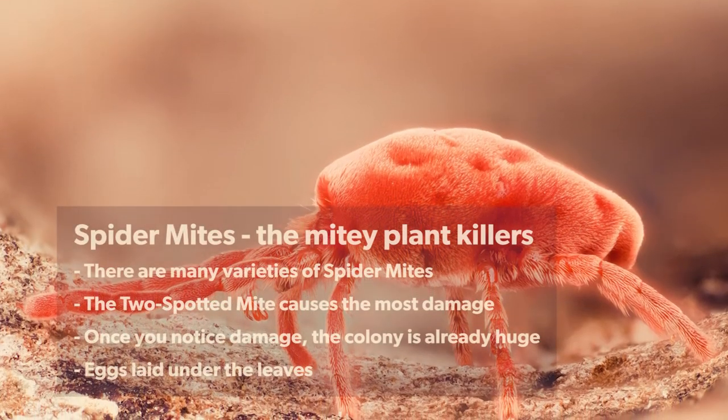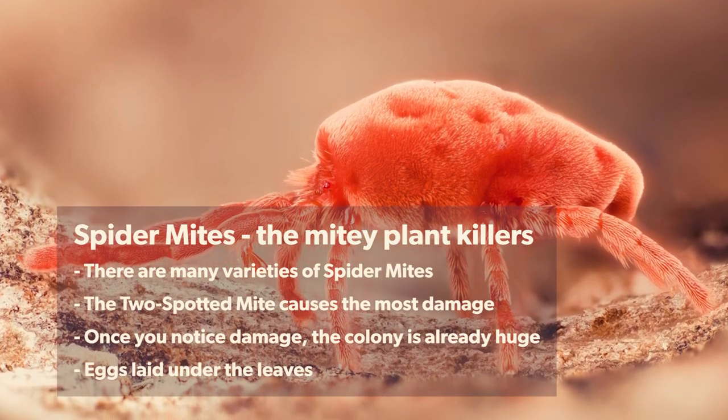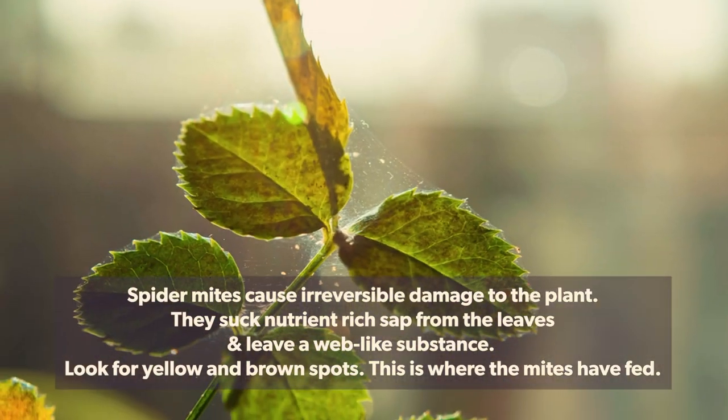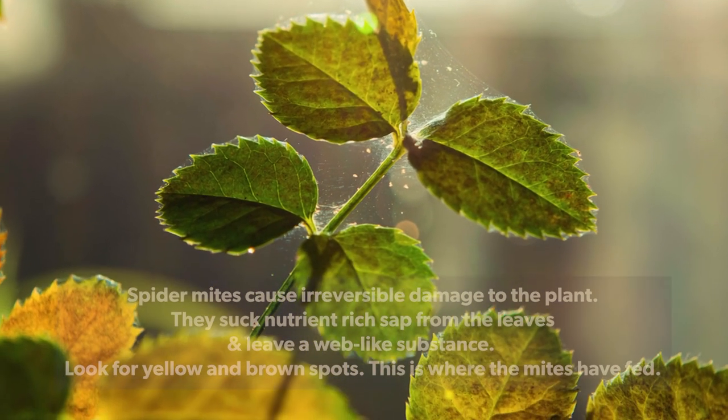Spider mites, like aphids, lay their eggs on the underside of leaves. Spider mites cause irreversible damage by leaving yellow and brown spots where they have fed. They like to live in a web-like structure that they have built on the plant.